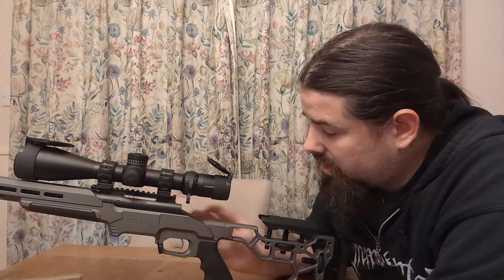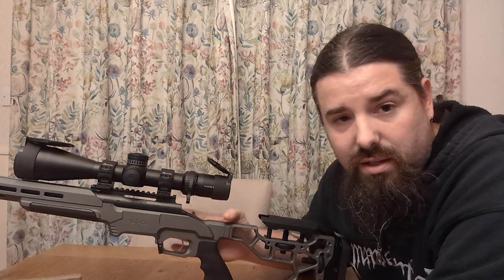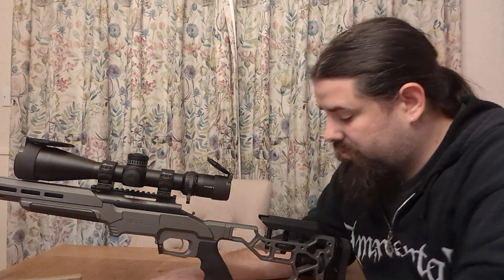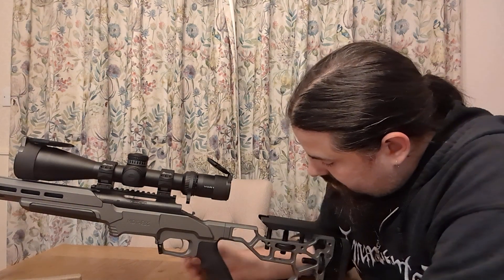If anyone's got an MDT chassis like this one here, this is my ESS chassis that I purchased from Rimfire Magic, South Yorkshire Shooting Supplies.